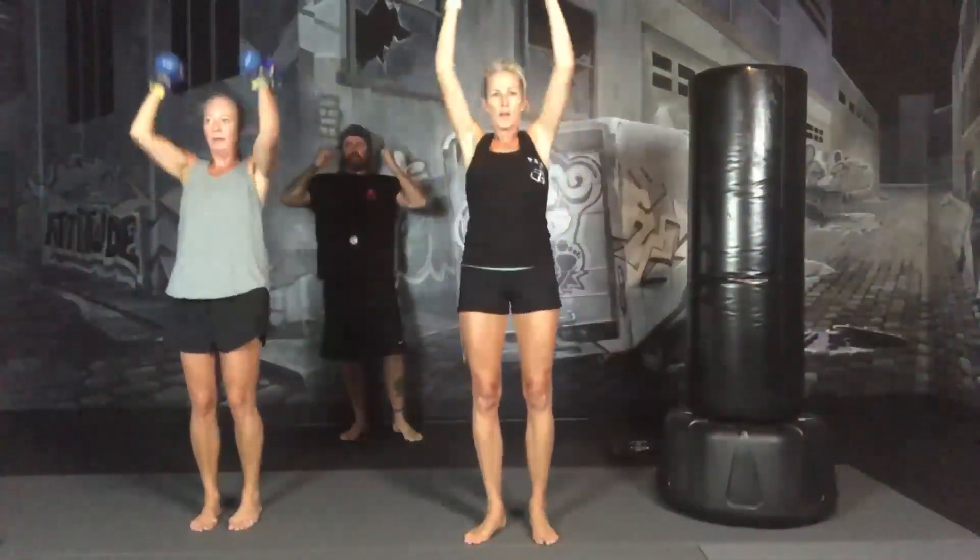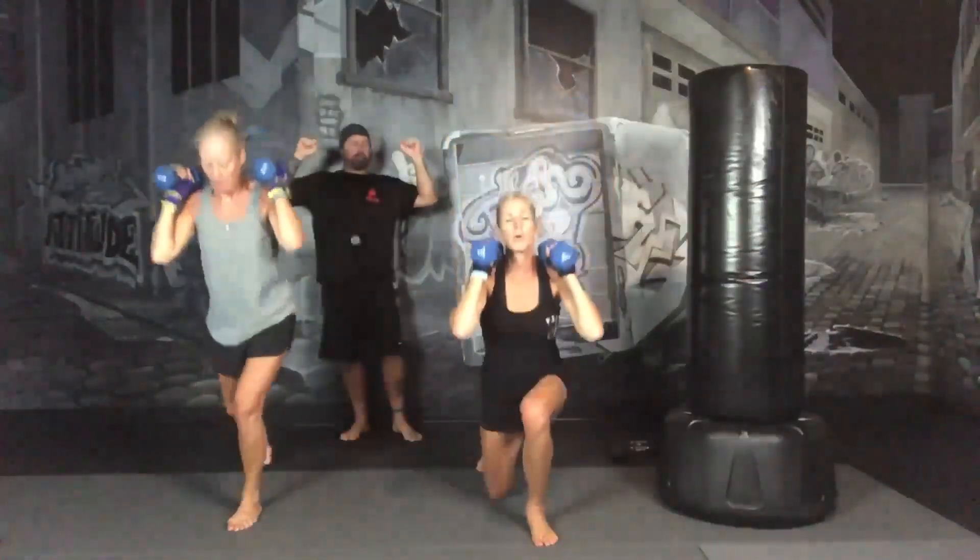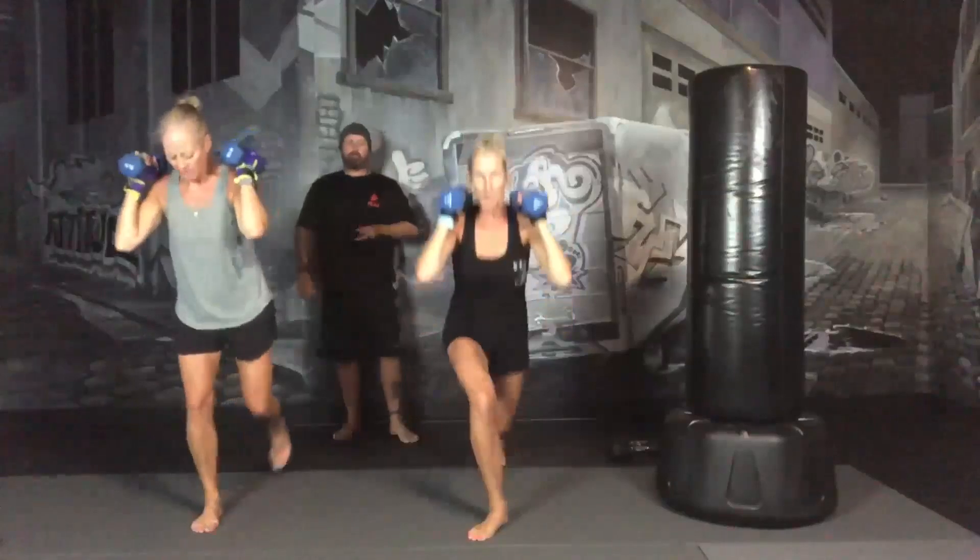When you do your overhead press, you want to focus on straight lines, straight up and down. You can do your palms in, or you can do your palms out. Make sure to breathe.